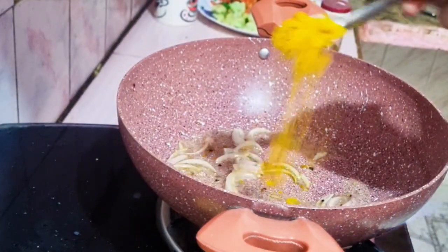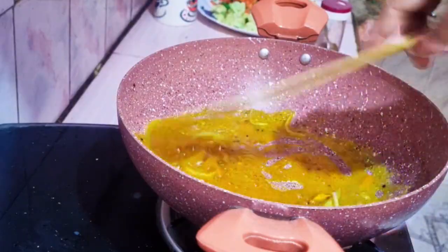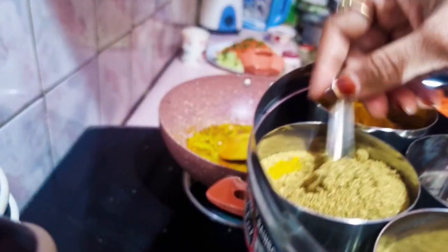Then I will add haldi for color. Haldi is good. I will apply some haldi because it is important. You can cook it well until you get the haldi fragrance.